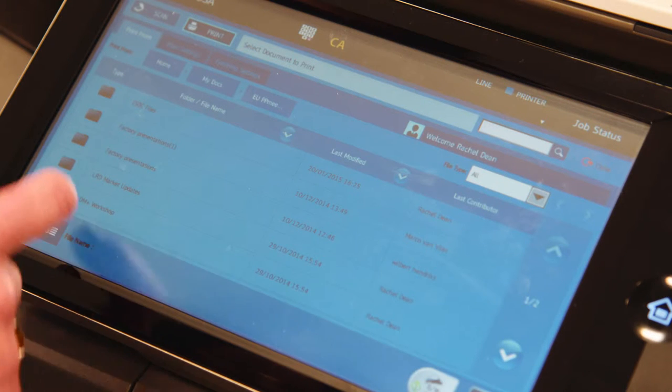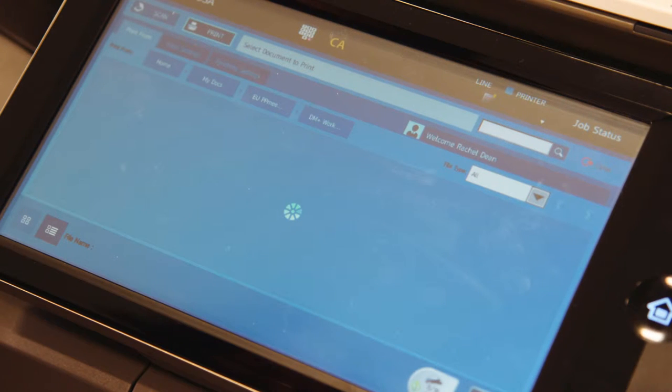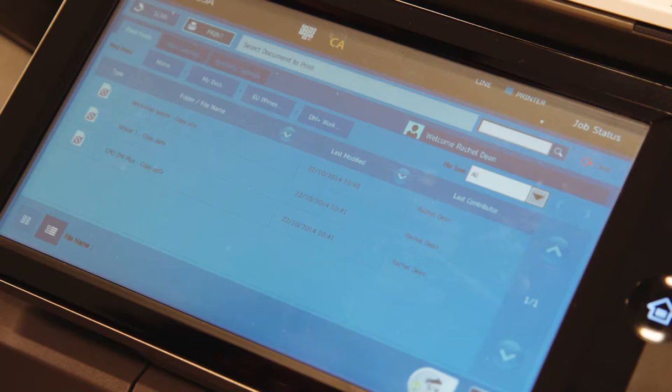We also offer optimized scanning, printing and mobile solutions, all of which help to drive growth by reducing costs and increasing efficiency.